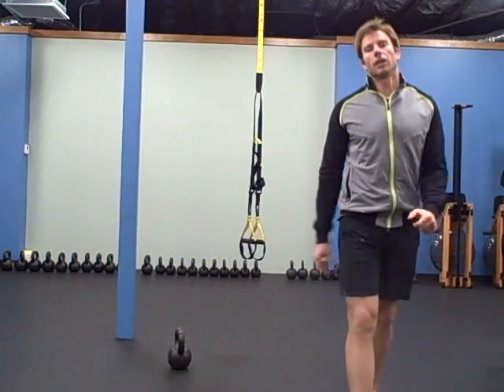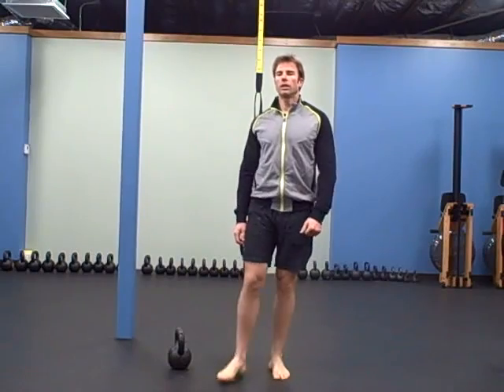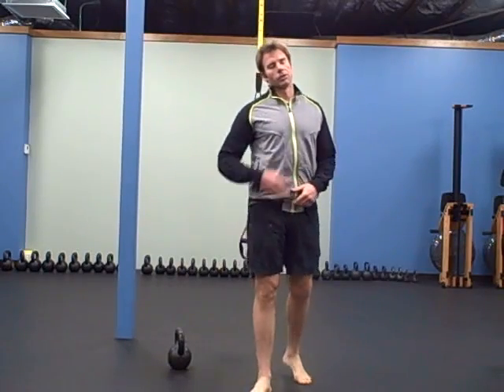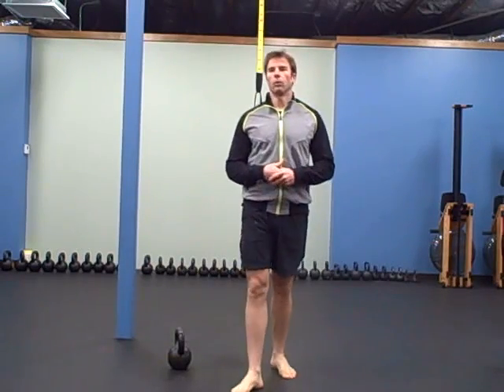Hey there, it's Robert with GoodBells.com. For today's warm-up we're going to do a quality 10-minute warm-up — not really fast rounds, but just quality to get your body moving for the workout.